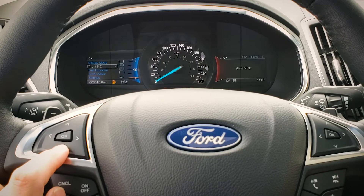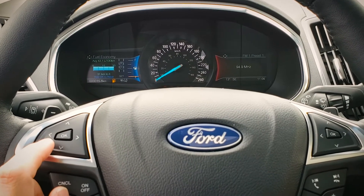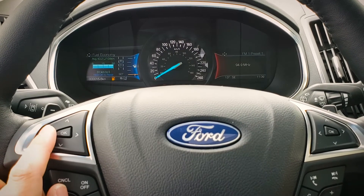Jumping left, we can go to our fuel economy, which gives us the average fuel consumption. It's a little skewed right now since I'm parked in the vehicle.